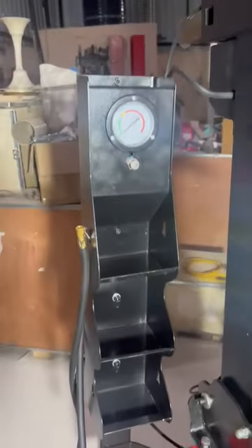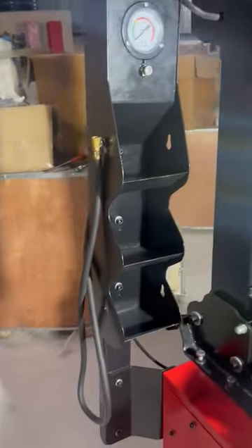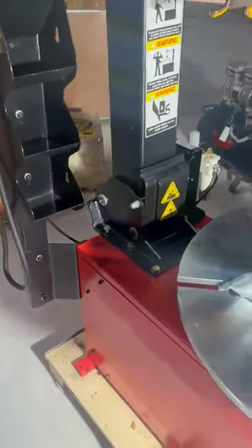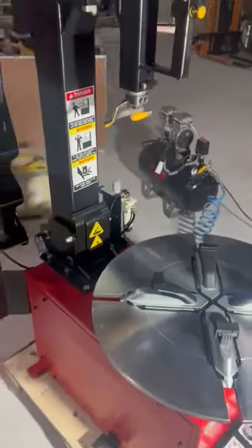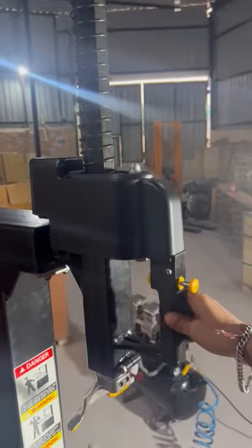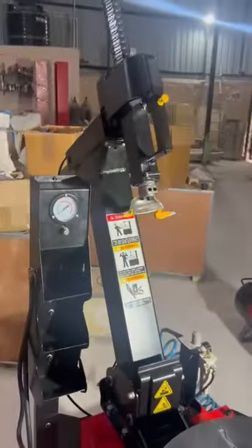This cabinet also looks very elegant. In this you can place your small parts of the tires. We'll now demonstrate you the different features — the first feature, as you can see, is the turntable movement.